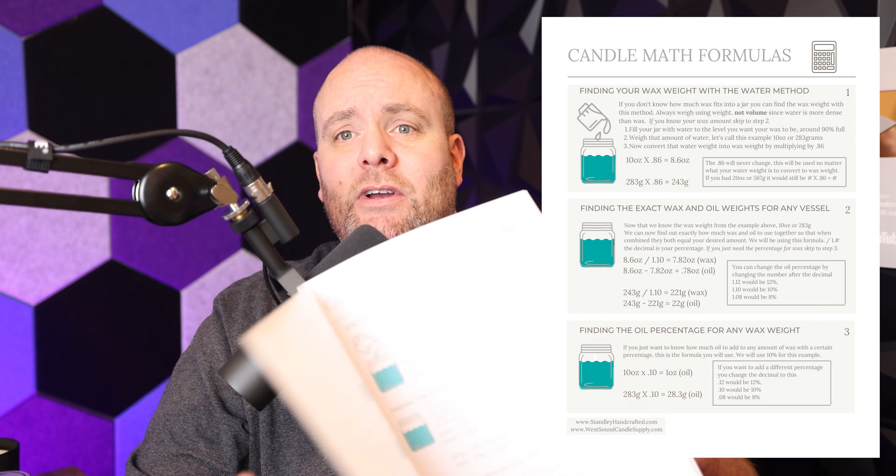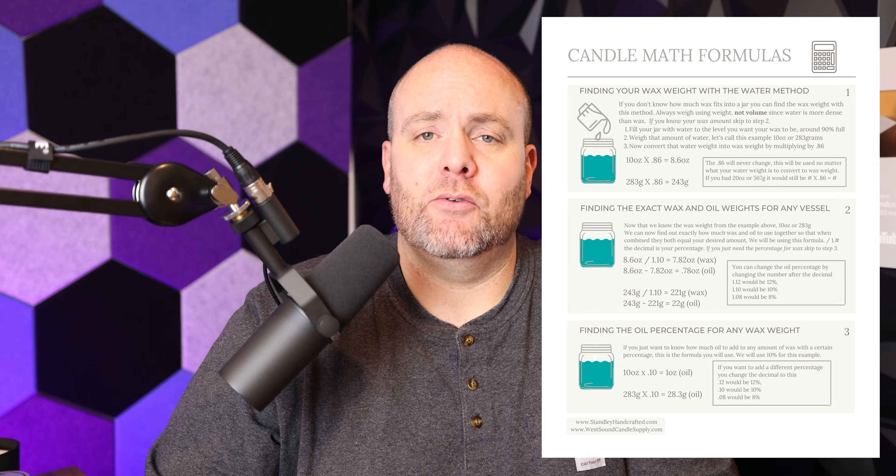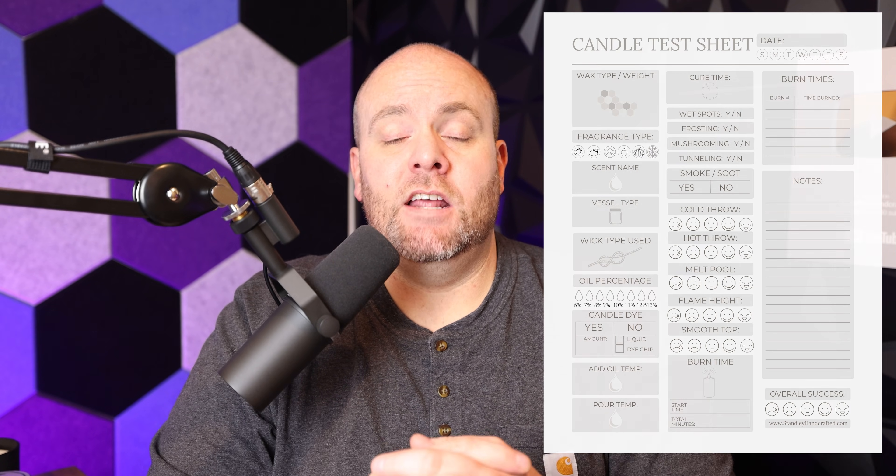For anyone that wants more information after this video, I do have candle math sheets on my website which are a free downloadable item. I'll throw the picture up on the video so you can see it, and I'll have the link to that free PDF in the video description below. This is the candle testing journal — along with those sheets you can download, there are testing sheets, the candle math sheet, and note sheets. It's a free download, so anybody can go to the website and print them off as many times as you want.